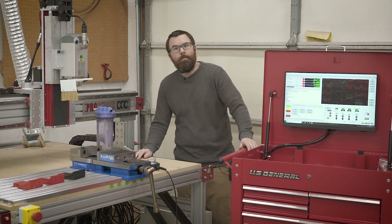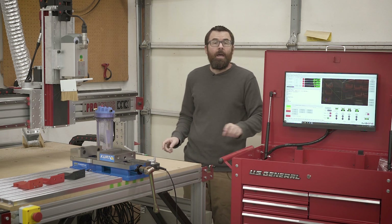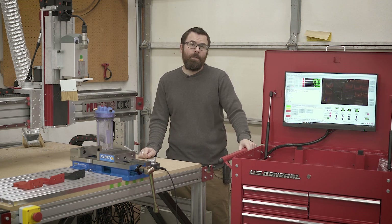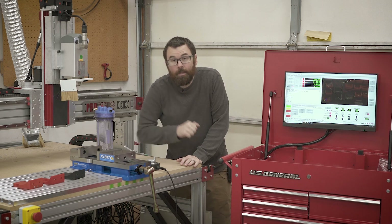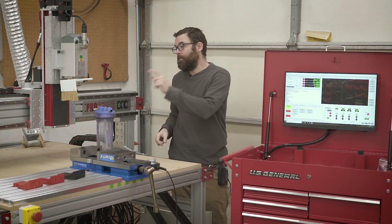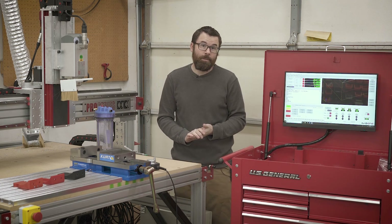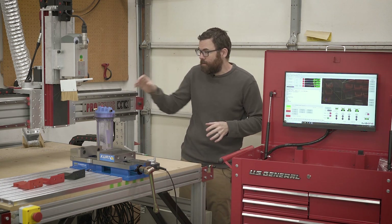Hello everyone. In this video I'm going to be making a mount for a fog buster for my Avid CNC router. I've been using this a lot for aluminum and I'm making some changes. As you can see I've got a vice here and I've also got some T-slot table. In addition to all of these modifications, I'm also going to be adding a fog buster. I decided to make a bracket to mount it to the end of the gantry so it'll kind of sit right there.